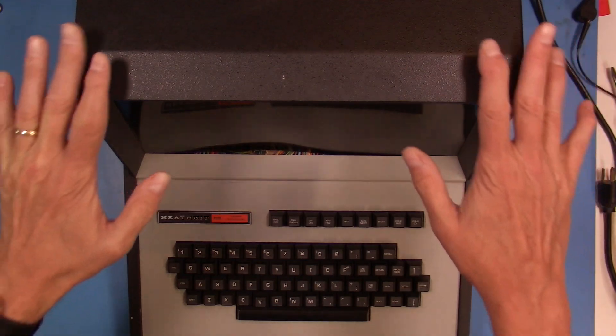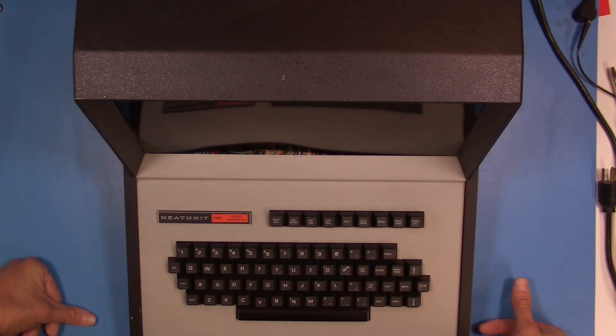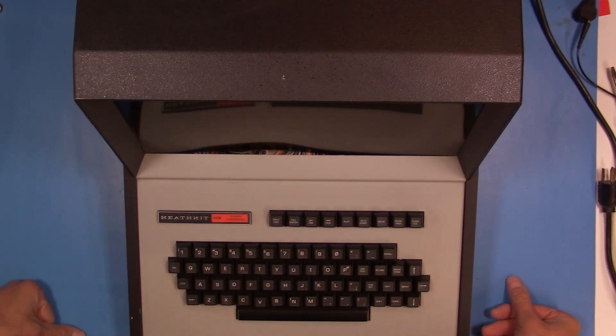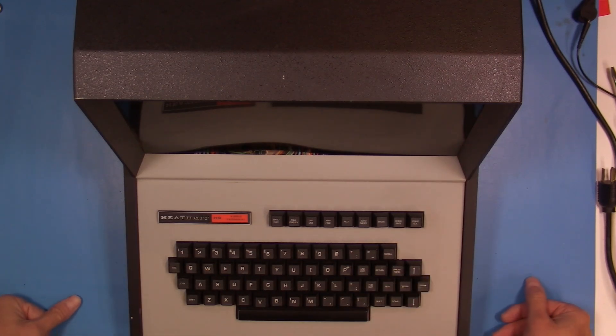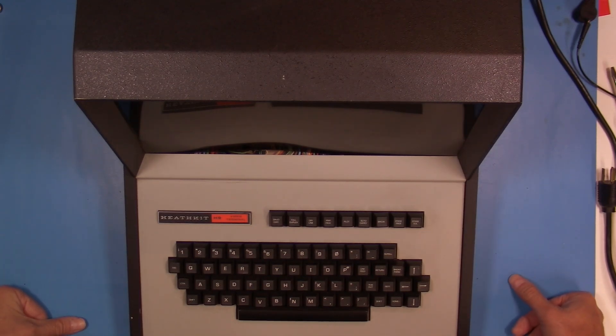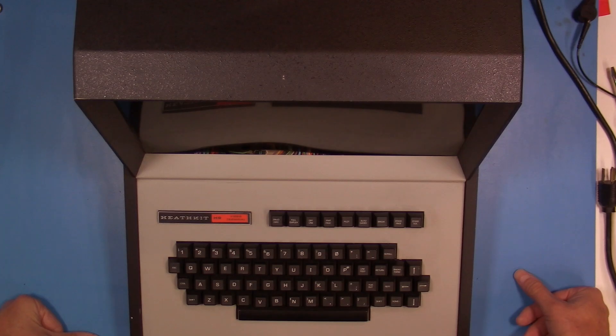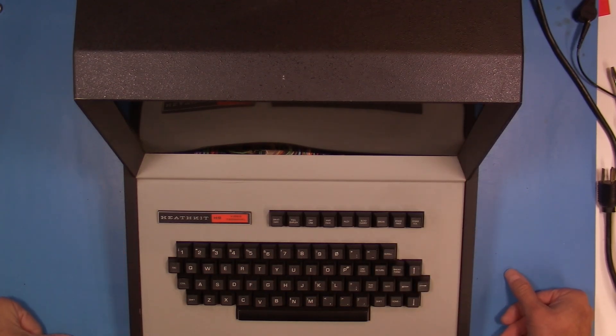My goal is to get all of this equipment working. I have two schools of thought: one is to keep all the original stuff and actually have this thing boot from its floppy drive, display on its terminal, and be able to show it off at computer events in its original condition. But I'd also like it to be a bit of a hobby machine, so I'd like to get some more modern accessories — a compact flash reader so we don't have to use the original disk drives as much — and maybe use terminal emulation software on another computer rather than putting high mileage on the delicate H9.